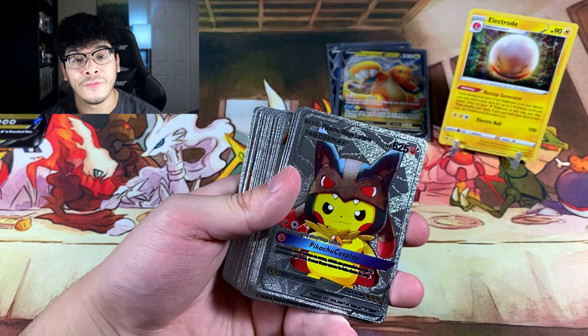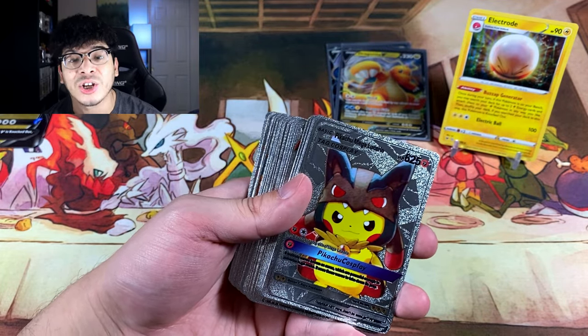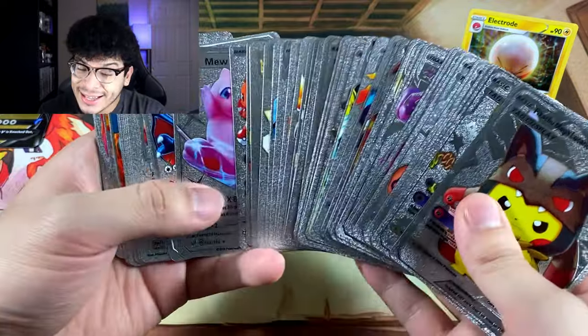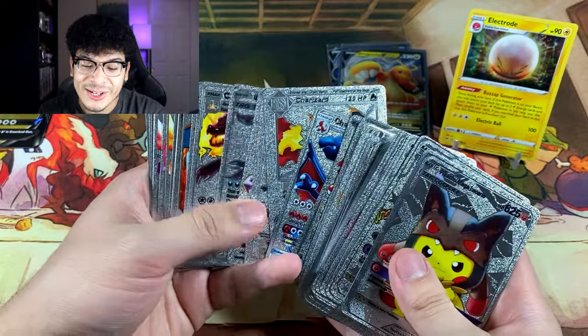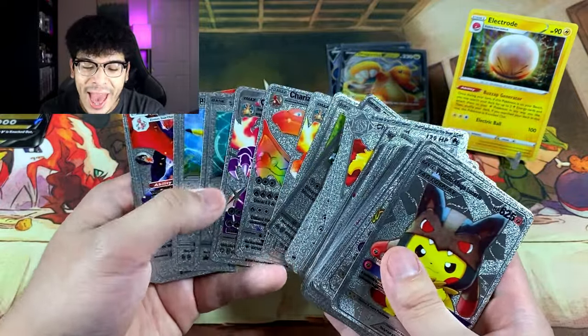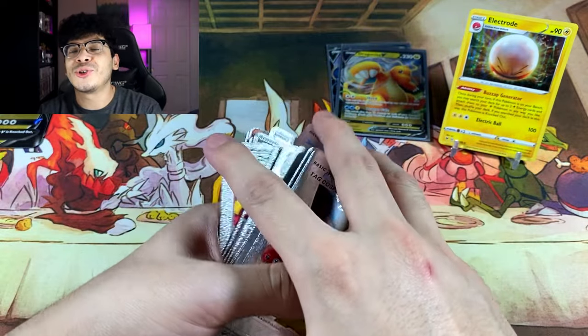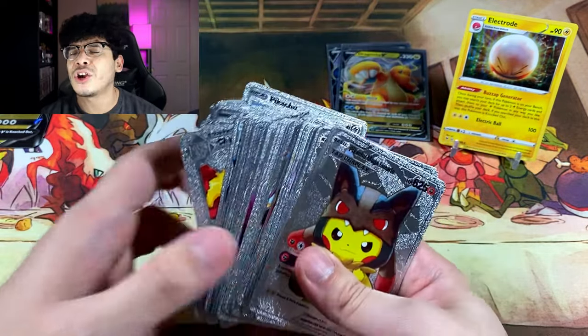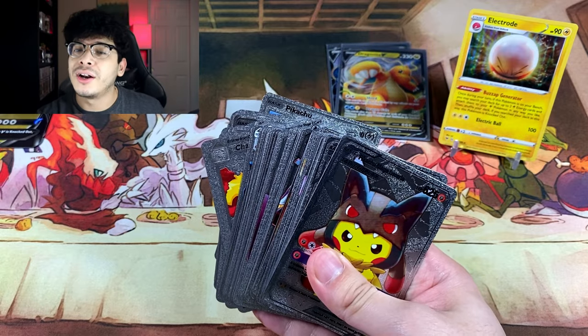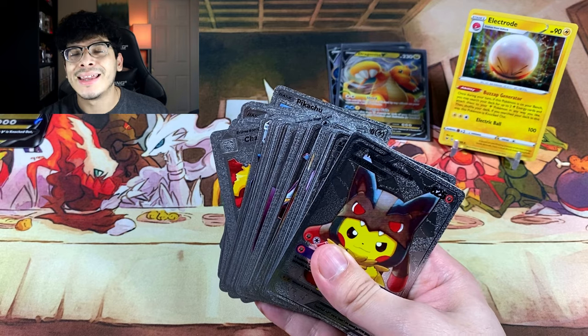Let's put the focus back on these silver cards because those boxes were straight trash — both of them. But at least we have all of these hilarious, interesting-looking cards. Without further ado, if you enjoyed today's video make sure you smash that like button, and I'll catch y'all in the next one. Peace!